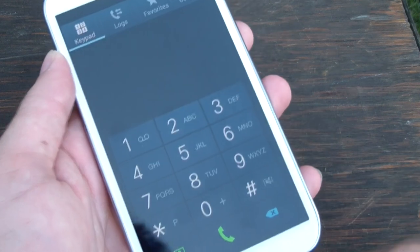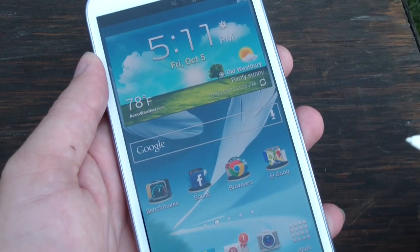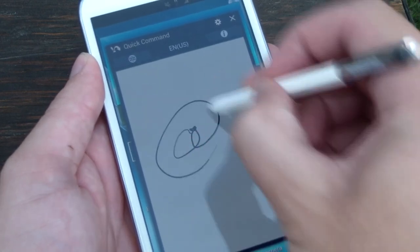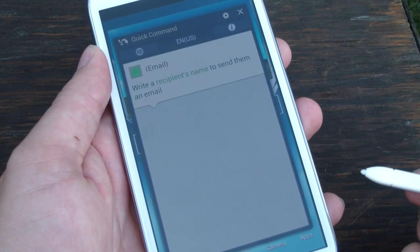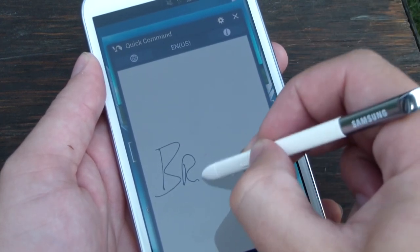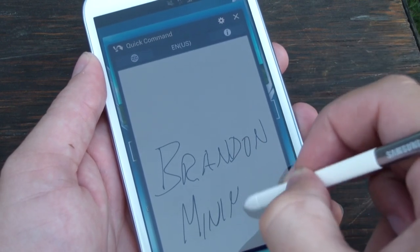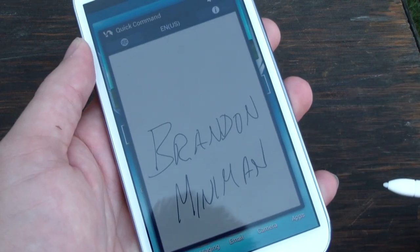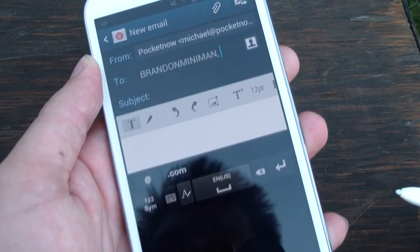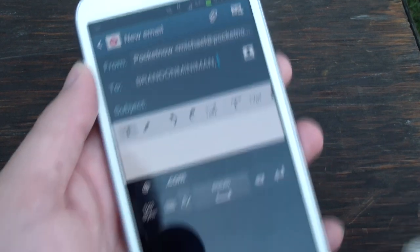That is pretty cool. It's not faster in any sense than actually opening up the dialer with your fingers, but it is somewhat cooler. And just to be complete here, we'll do a little at symbol — a very sloppy one — and write a recipient's name to send them an email. What if I wanted to email Brandon Miniman? Sloppiest handwriting ever, probably not going to work for us. Jumping to the email composer — Brandon Miniman. It didn't complete the address field, but it definitely did understand what I wrote. Baby steps.